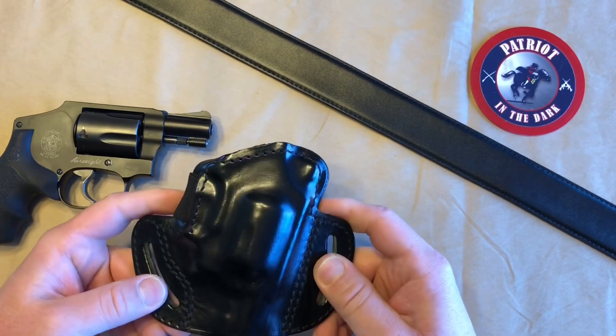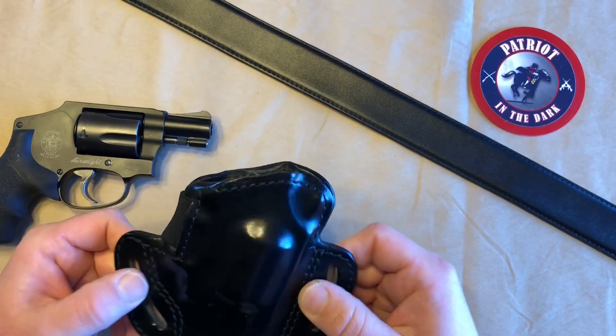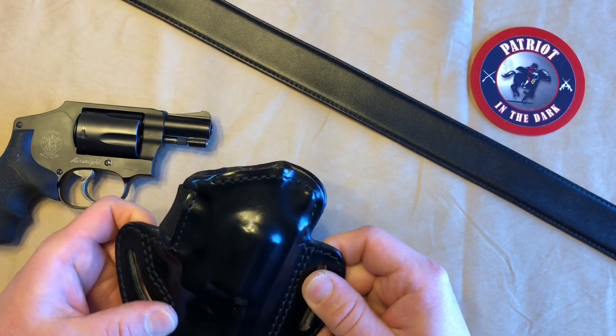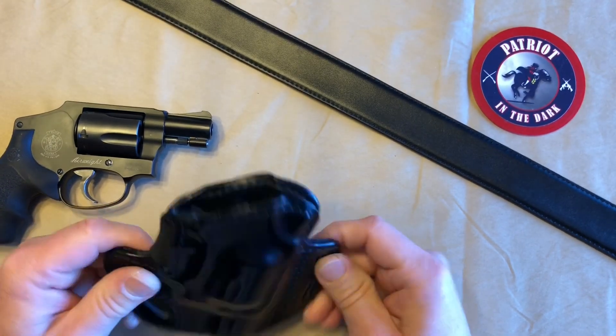Now this is a European company, and they kind of outsource to local craftsmen, so their quality seems to be really good. I just got this five days ago, so this is more of just an unboxing.